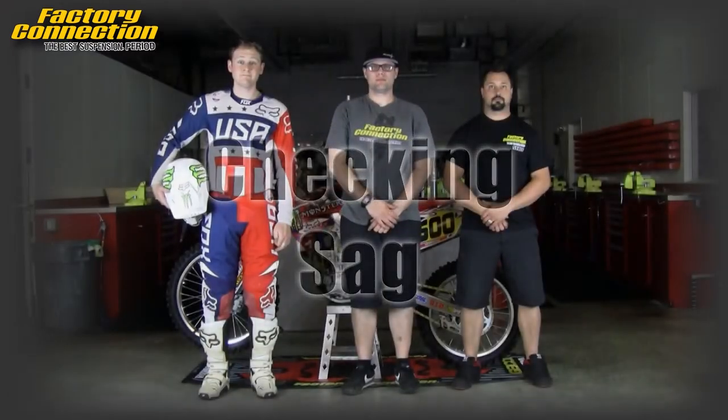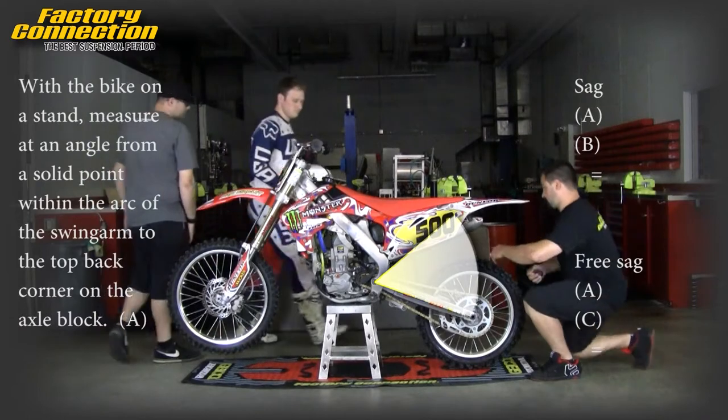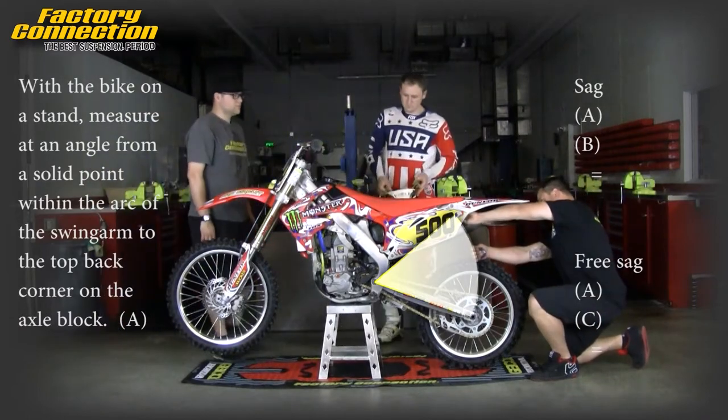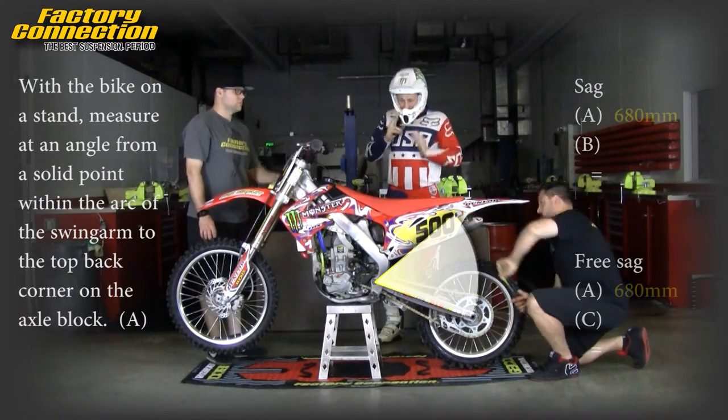To check the rider sag, with the bike on a stand and the rear wheel off the ground, measure from the top back corner of the swing arm to a solid point as close to the arc of the rear axle as possible. This is measurement A.